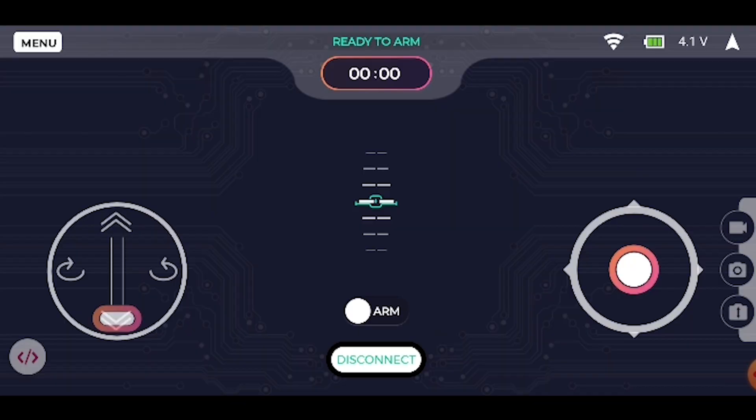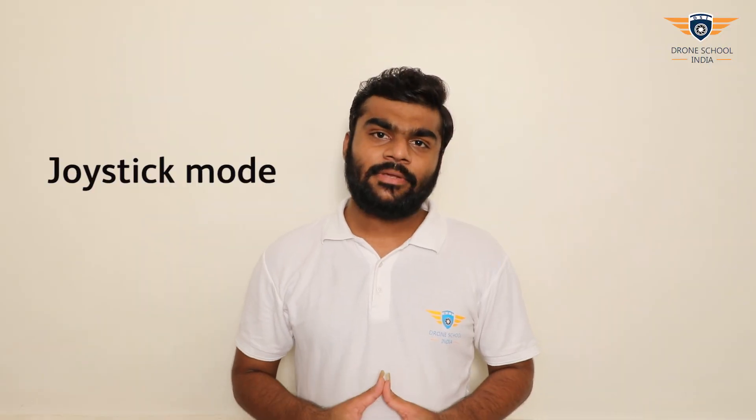Next is JOYSTICK mode. In this mode, the joystick will be at the center by default. To give roll and pitch commands, you need to move your joystick up, down, left, or right.